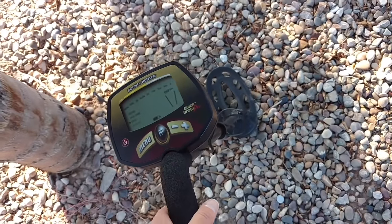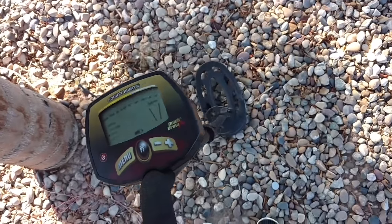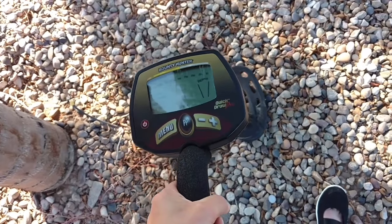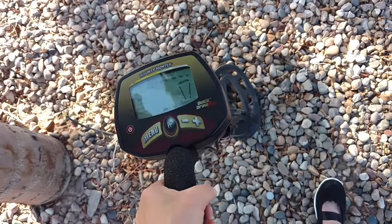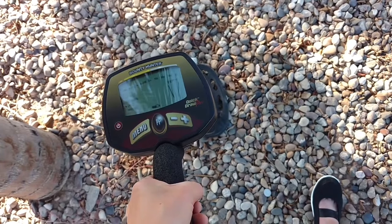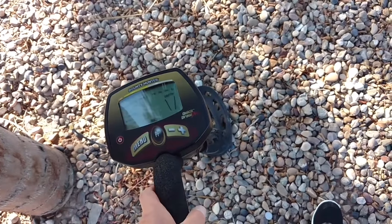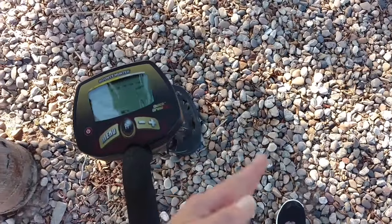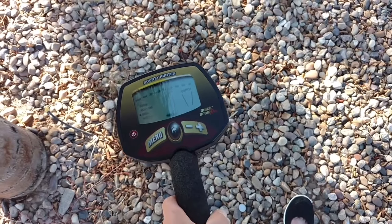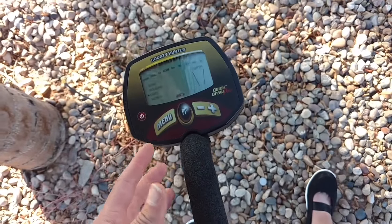Another big thing is the weight. I didn't really think about that when I first got this one, but I'm lucky — this one is about 2.4 pounds. Some of them are like five pounds. Even for anyone, you'd get more fatigued sweeping that metal detector over and over throughout the day, even with just a couple more pounds.